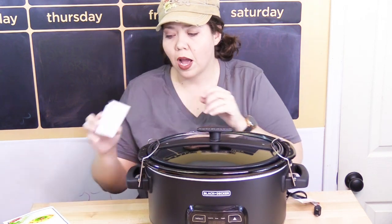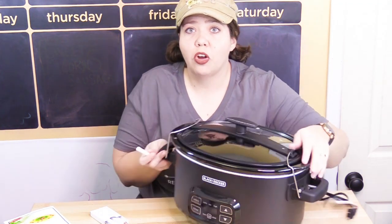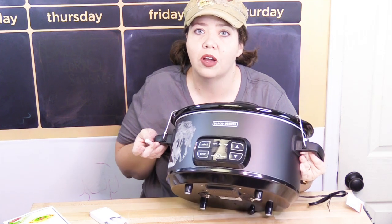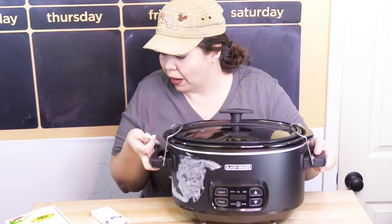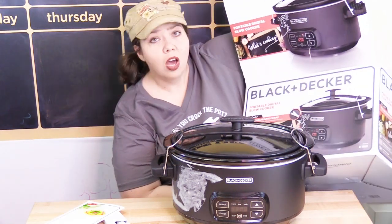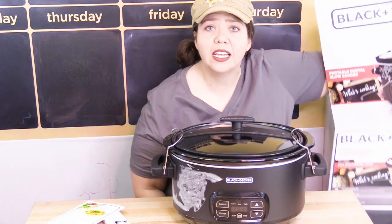We're going to give it some test runs and let you know what we think. As for that priming step — to prime a chalkboard, you scribble all over it pretty evenly with the side of the chalk, like this, and then wipe it all down. Then you can write on it after that. It's got a definite chalkboard surface to it, which is going to be super fun. It is technically called the Portable Digital Slow Cooker Full Chalkboard Wrap. I'll put a link down below for anyone interested.